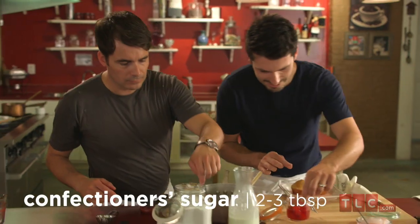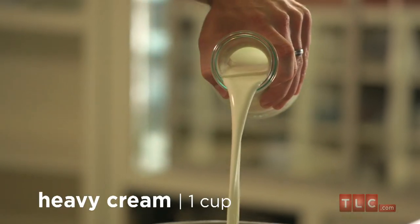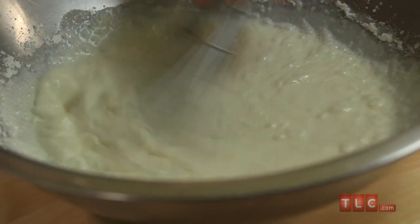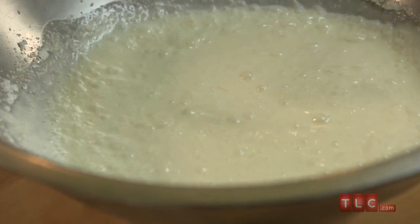To top it all off, you're going to make a bourbon whipped cream. You need a really cold bowl, some confectioners sugar, heavy cream, and of course another slug of bourbon. Give it a really good whisk — wave goodbye to the bingo wings, that's what we call them back home! But if you're not up to that, get an electric mixer and whizz it together until it's light and fluffy.